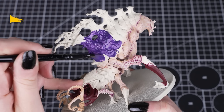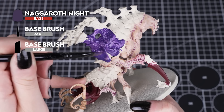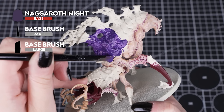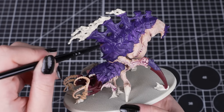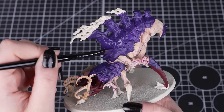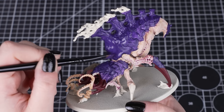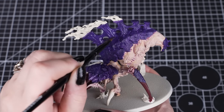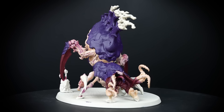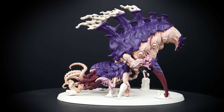Next we'll be using Naggaroth Night for the carapace armour. Remember to thin this paint down slightly, as it is a base paint, but we want a nice smooth layer of colour. Apply this in several thin layers to build up to a solid colour. Just take your time, as if we make any mistakes it takes more time to tidy up, so use a smaller brush if you think you might smudge the paint onto the skin.